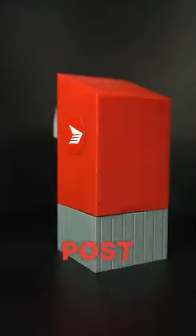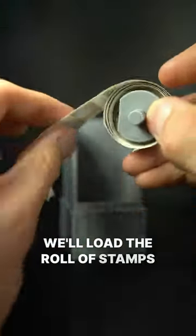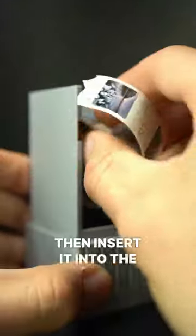I designed a 3D printable Canada Post mailbox stamp dispenser. It prints in two halves. We'll load the roll of stamps onto the spindle, then insert it into the base.